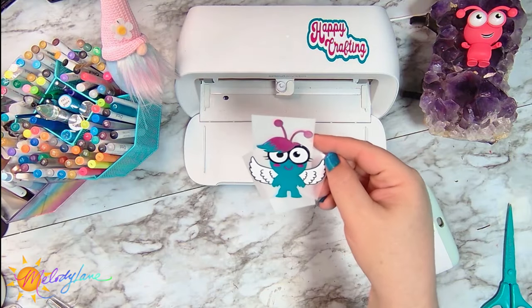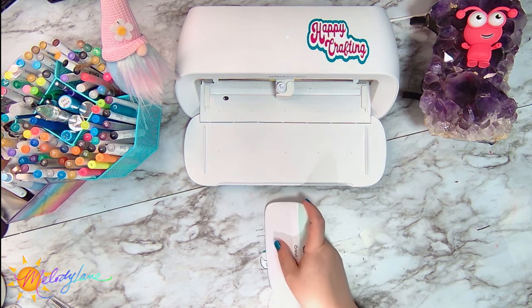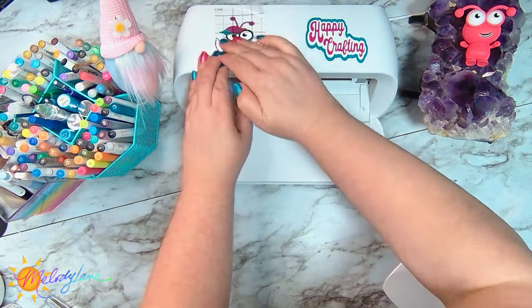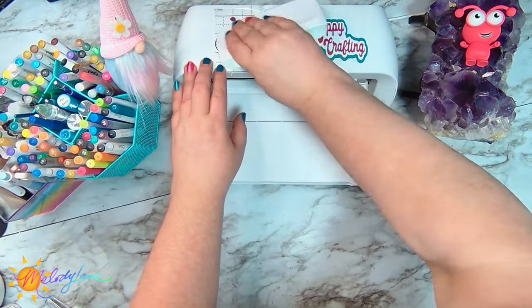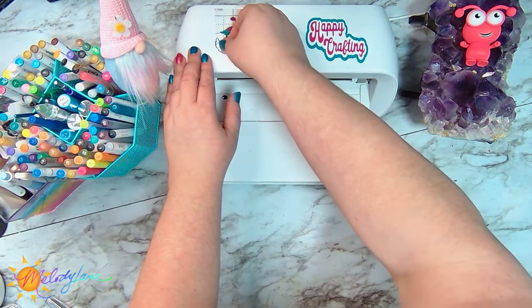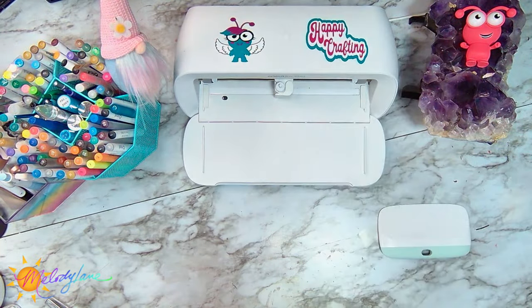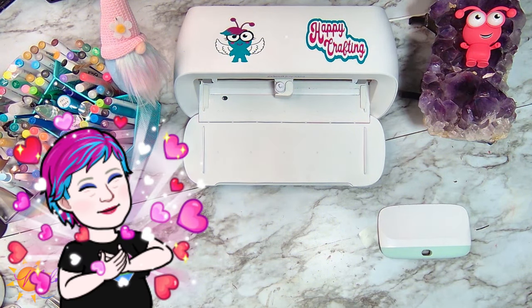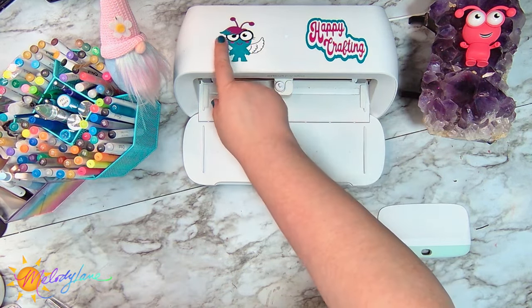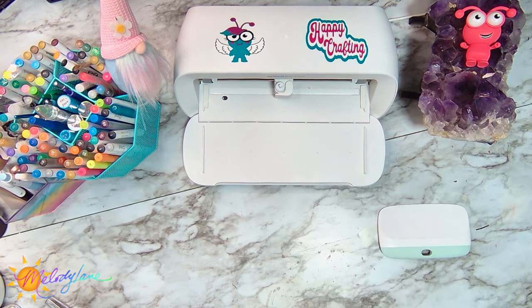And there is the Angel Cutie. So now we just have to take the backing off and we will apply it. That looks good there. I recommend cleaning the surface with rubbing alcohol before applying. Oh my gosh, how stinking cute! My blank canvas has been decorated and I got my Melody Angel Cutie. Again, this is an image set called Melody — so if you just type in Melody you will find this one.